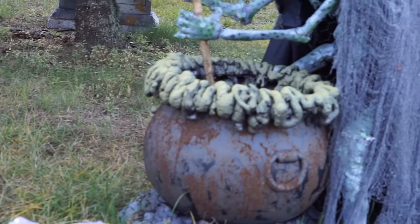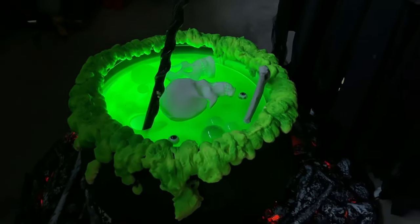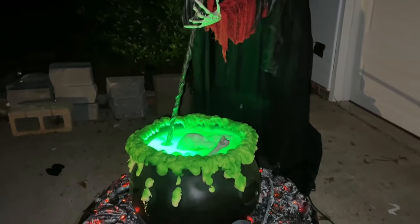Number 2: Double double toil and trouble — add some expanding foam to make your cauldron bubble. Spray some expanding foam around the rim of your witch's cauldron to create the bubbling froth overflowing from your witch's stew.